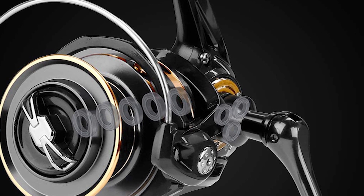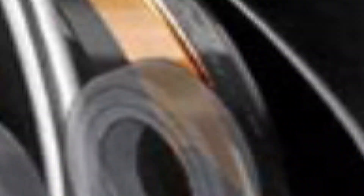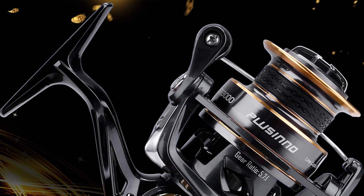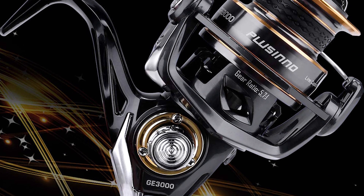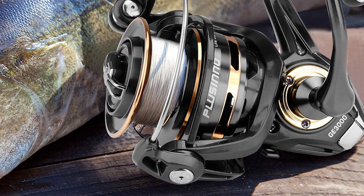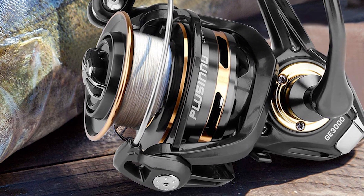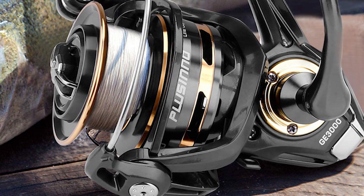It also has a superior drag system offering incredible stopping power up to 19.8 pounds. It has a hardened metal main shaft, perfect mesh drive gear, and precision machine pinion gear. It is designed with a high-capacity CNC aluminum spool and a reversible left or right-handed retrieve aluminum handle.